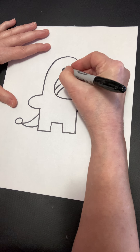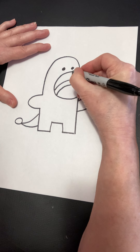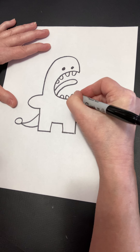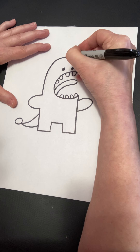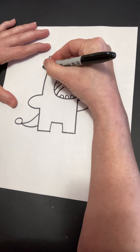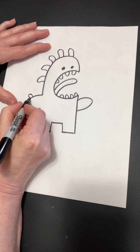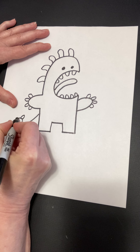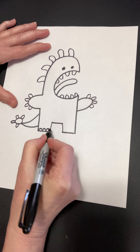Next, we're going to put on some eyes and some teeth. And then down his back would be a good spot for an interesting shape — or two or three or four or five or whatever you want. And then we're going to give some fingers and some shapes on the end of the tail and little toenails.